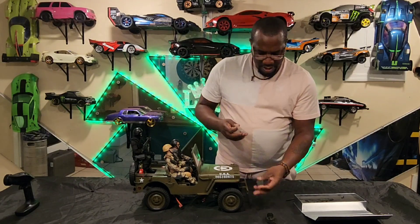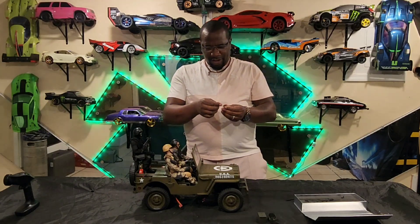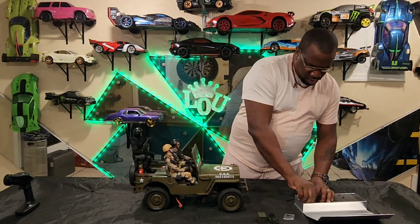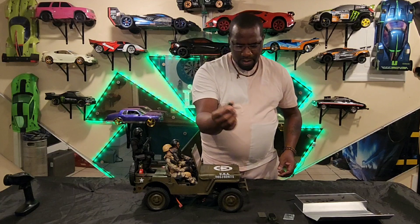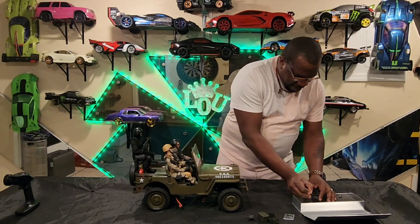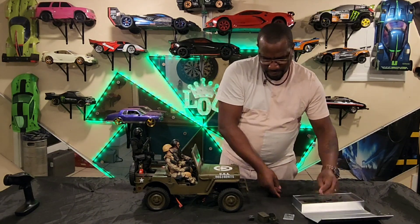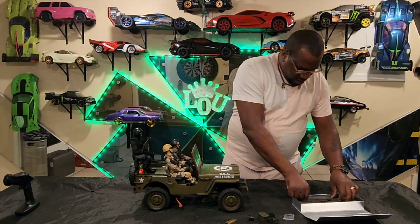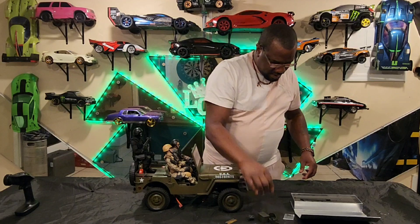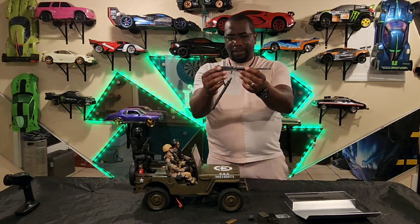I'm gonna throw some fake bullets or fake shells in there to make it look more original. Then you've got two screws — a long screw and a little screw. You got a handle, your actual bullet chain, another second handle — a little handle that goes on there — and then you have your actual gun.